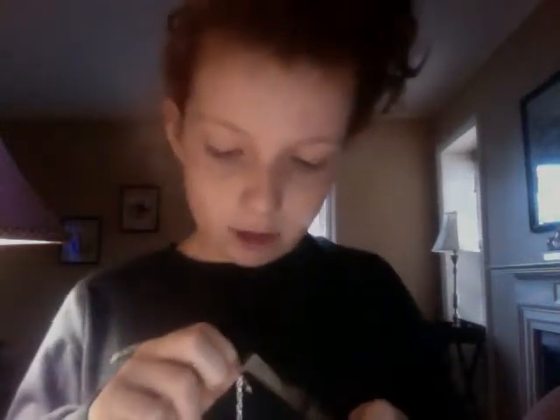The first thing you're going to do is take your jump ring and open it up. You're also going to need jewelry pliers. You're going to put both pliers on each side and do one forward and one backward — it should open up. Then you're going to put your lobster clasp through and the first link of your chain through.